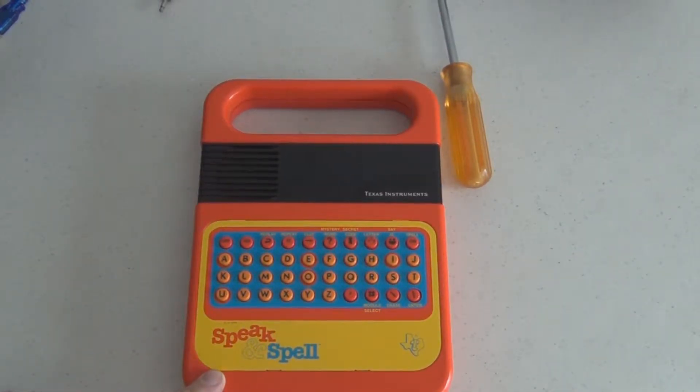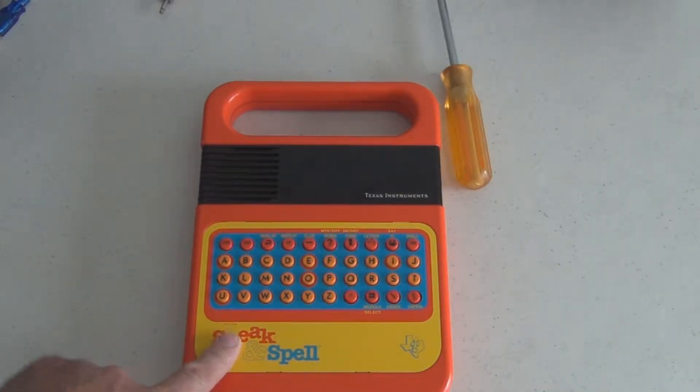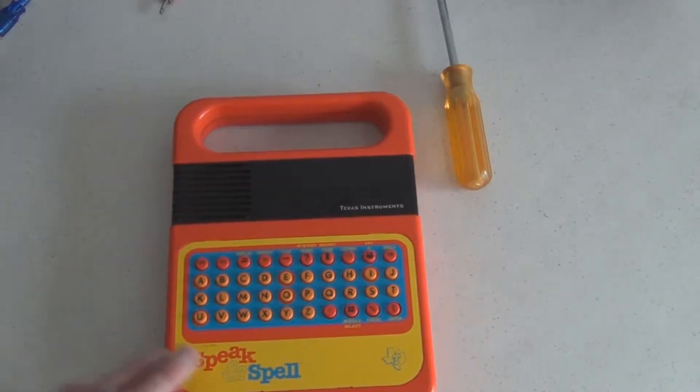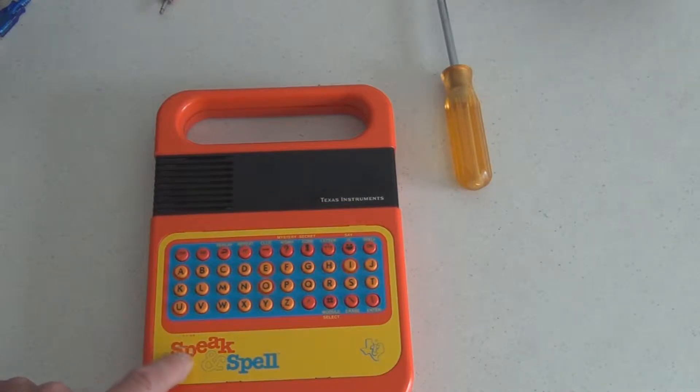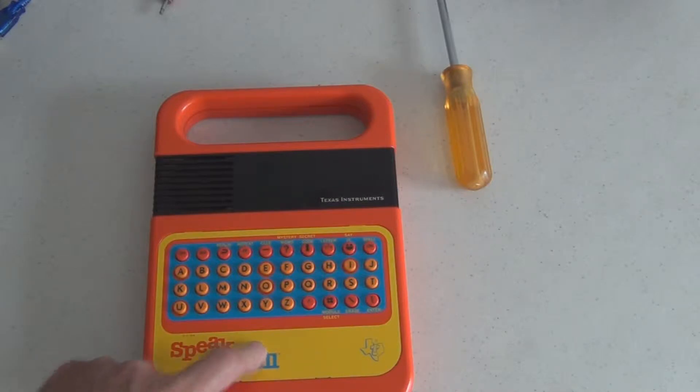This is the Texas Instruments Speak and Spell — I think this is late; it says '78 on here. I purchased this to cannibalize it for some parts. I'm looking for some chips I can use for the Heathkit speech synthesis training course that I purchased but did not have the parts for. I'm interested to see what Texas Instruments parts are in here for speech synthesis. It seems to work, though the seller said that some features did not work.